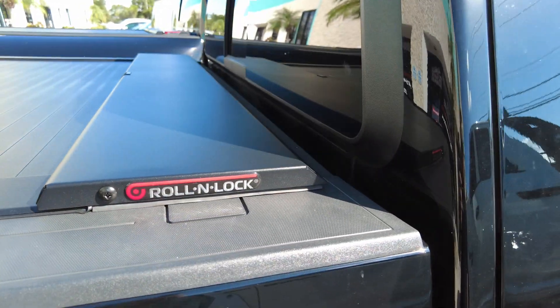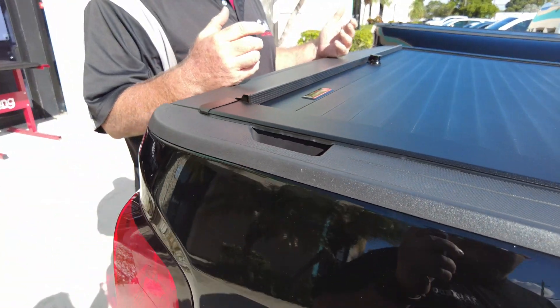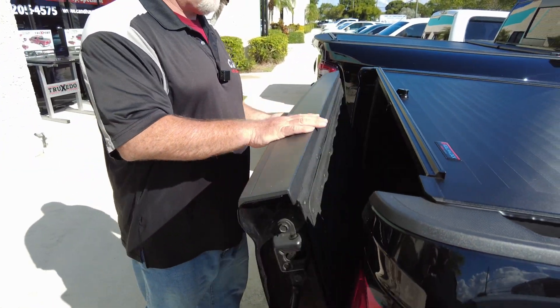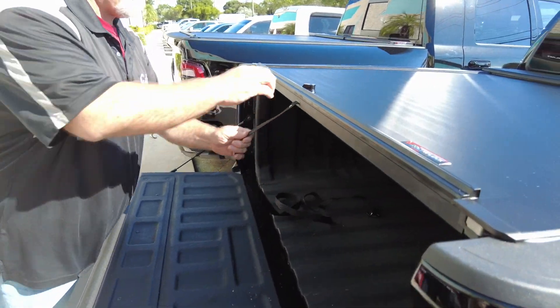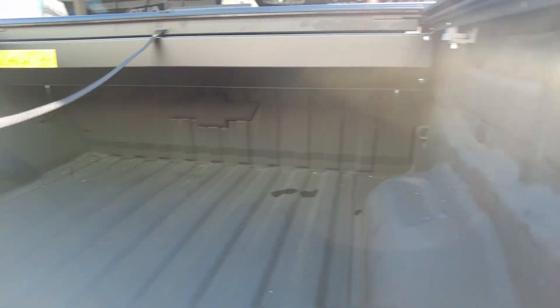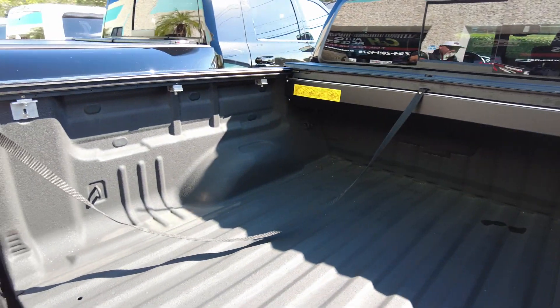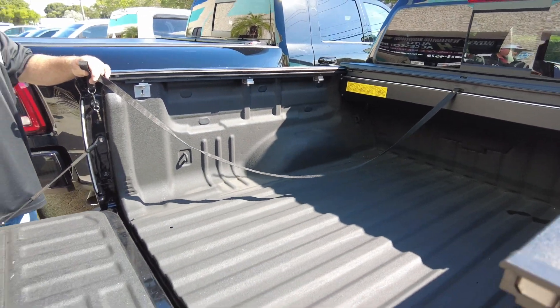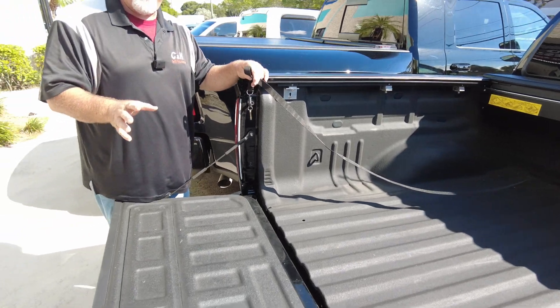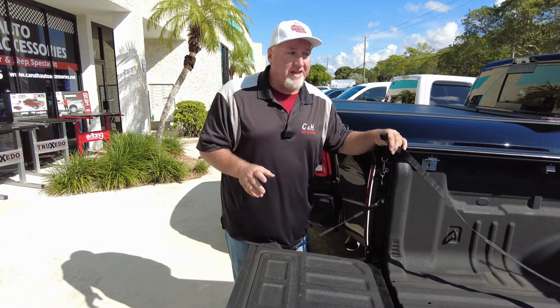This truck has a very small bed — a five-foot bed — and you really don't want to give up a lot of space. What's nice about the Roll-N-Lock, one of its claims to fame, is how small the canister is. Take a really good look at how much space is underneath that canister. You're not losing a lot of space — actually, very little space — and this is so important. You've got a five-foot bed; you don't want to be giving up space, and as you can see, you're not.